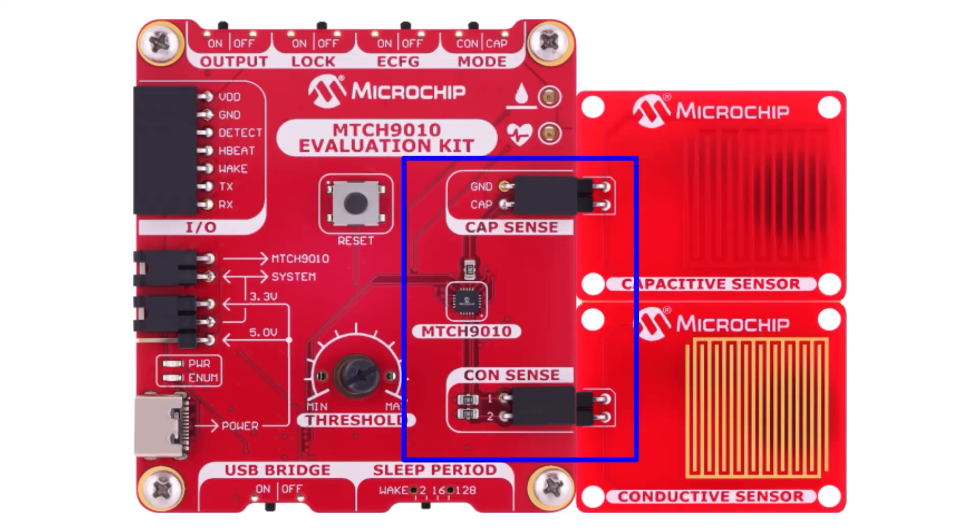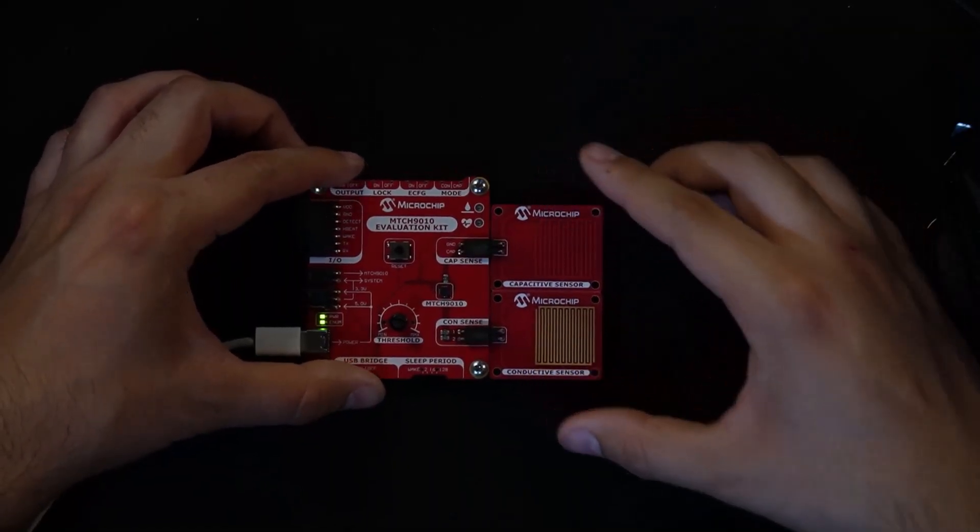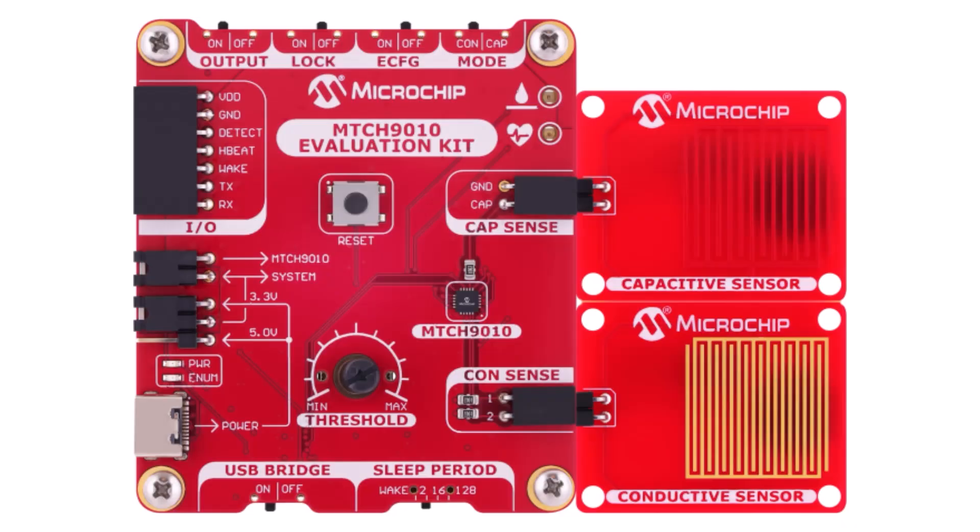On the right side of the board, there are two headers — one for capacitive and one for conductive sensing. Simply connect the sensor type using the sensors provided with the evaluation kit. And finally, here's the MTCH 9010 — packed with functionality in a tiny 3x3 VQFM footprint right here on the evaluation board.